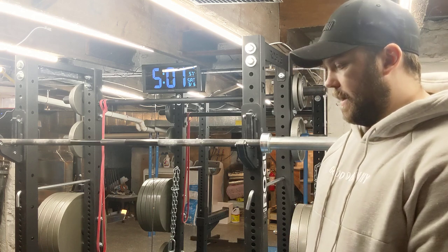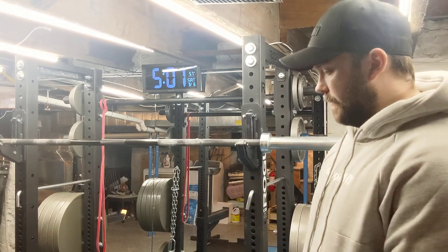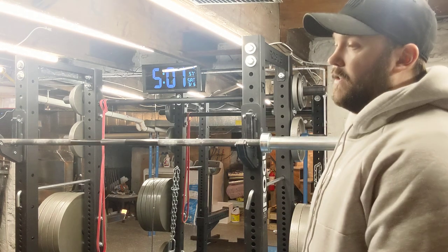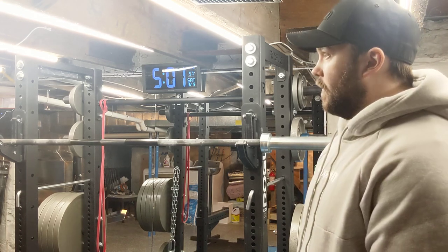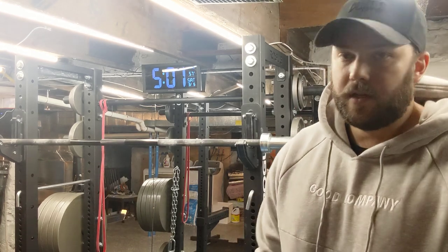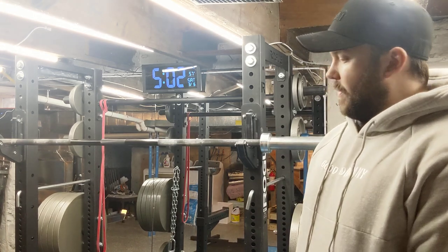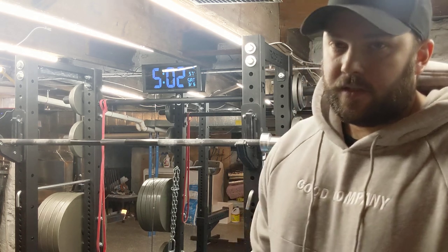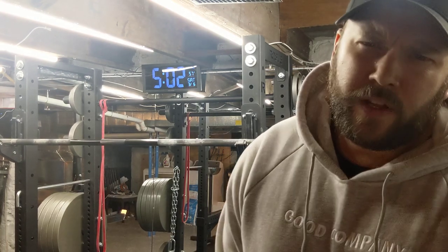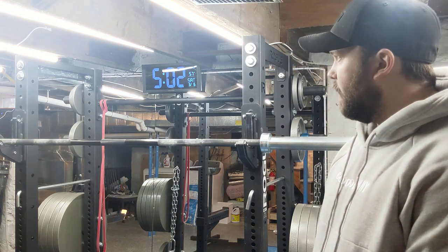The full rack is going to give you the most options. It's the most expensive and the biggest piece — the most steel. It's going to take up the most space and be the most expensive. The full rack is more for someone who's really into powerlifting, bodybuilding, or CrossFit — someone willing to pay for more variation in exercise selection and to squat inside the cage. With a full rack, there are essentially no limitations to what you can do with it, depending on the size.